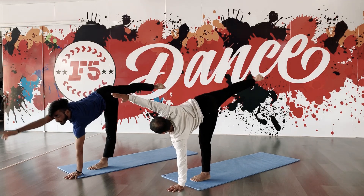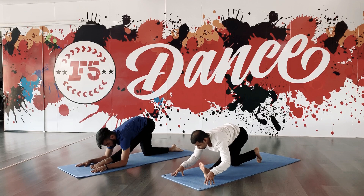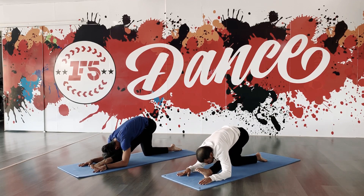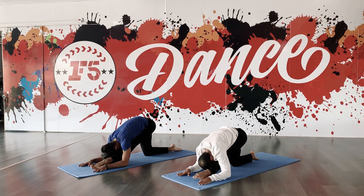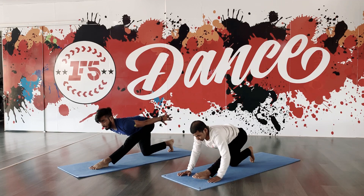Stretch right hand forward, right hand down, right knee down, leg right foot, elbows down. Head up, chest up, back in the right toe, stretch your hands up.